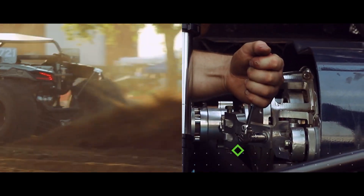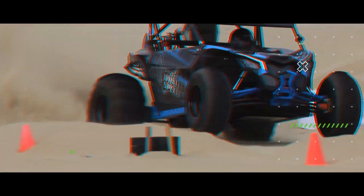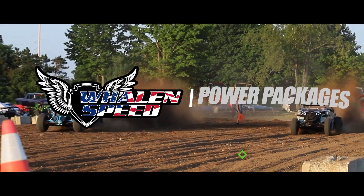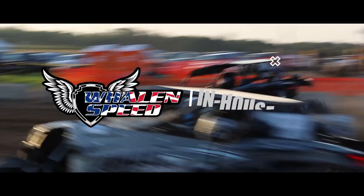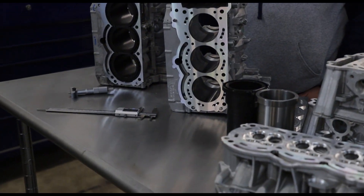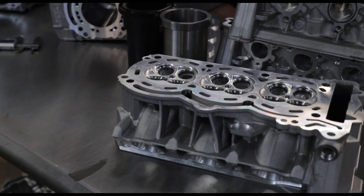I'm busy getting the CNC programming done for all of our engines and cylinder head stuff. I want to do a video to explain some differences between the engine packages, because the price gets quite a bit more expensive the higher up you go.